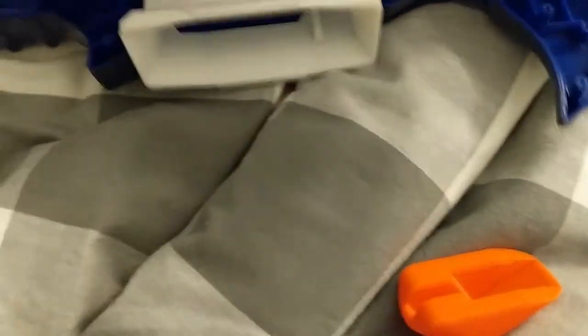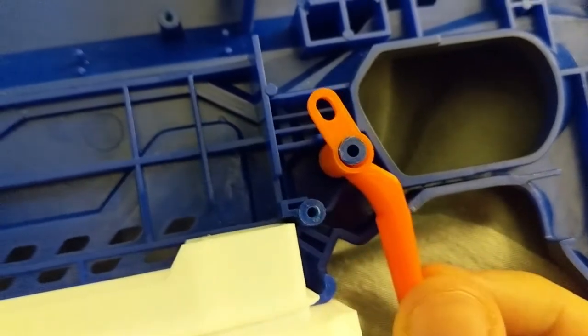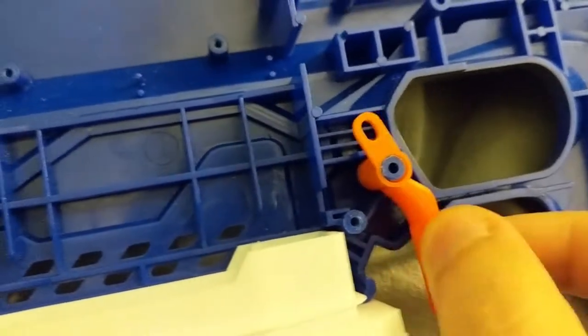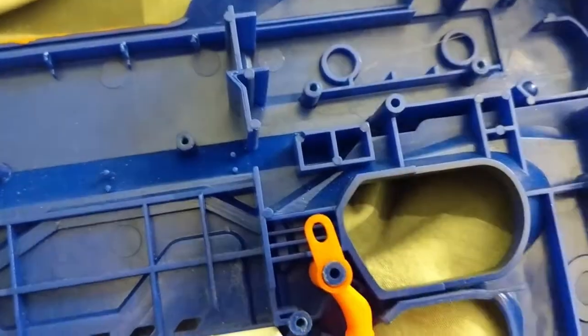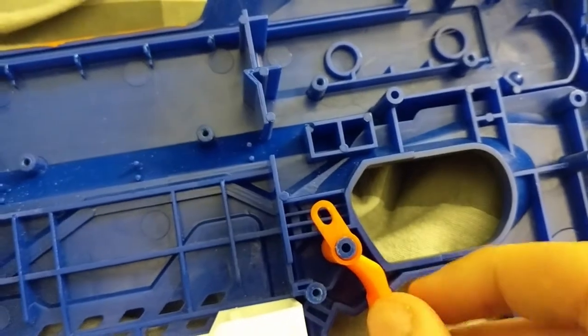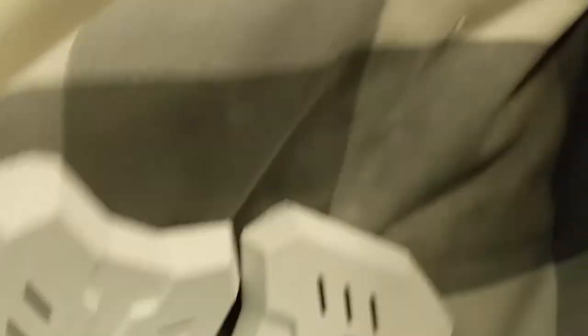And what else did we get for the Rapid Strike? We got a mag release. So let's put that in there. I'm assuming this is for the Rapid Strike. This does seem to fit here — yeah, this seems to be a Rapid Strike mag release. It wouldn't fit a Strife because this would be angled slightly differently for a Strife. That's really cool — that's going in my next Rapid Strike project as well.